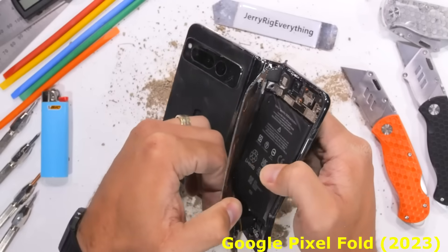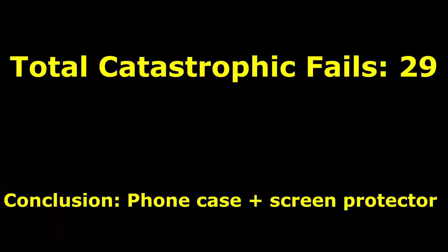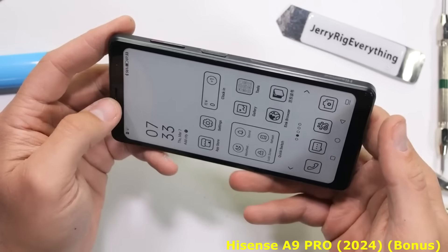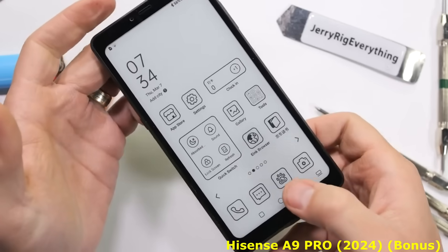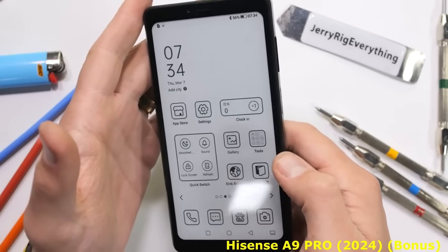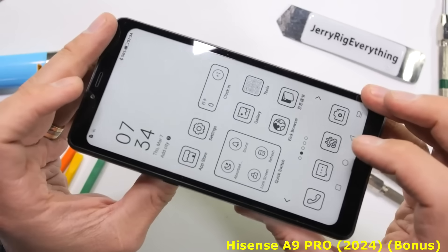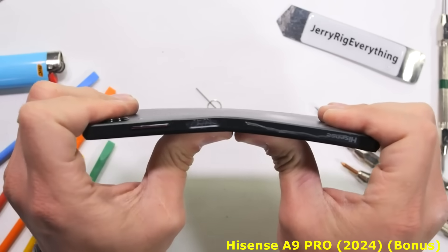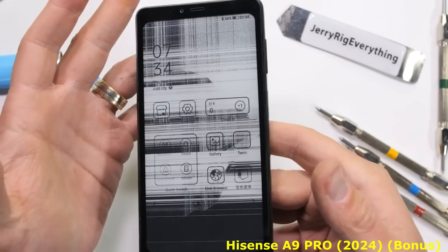With a screen protector and good case on your phone, you won't have anything to worry about. With the phone being plastic, I am slightly nervous about its structural integrity. But when bent from the front, we see some ginormous flexing and even some audible cracking, but no visible damage to the screen or body yet. Bending from the back side also has quite a bit of flex, but again no catastrophic damage. It's only after the third bend, with more force than would ever be reasonably applied to a smartphone, that the screen starts to crack, losing all functionality.